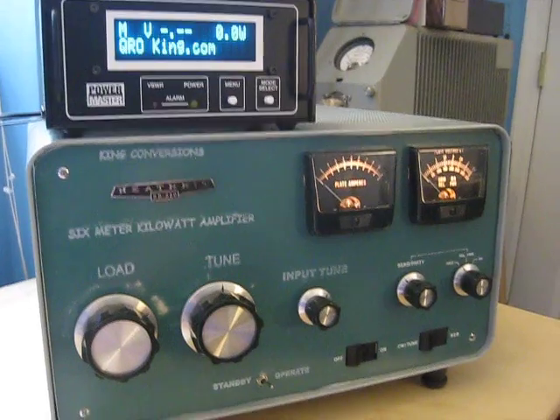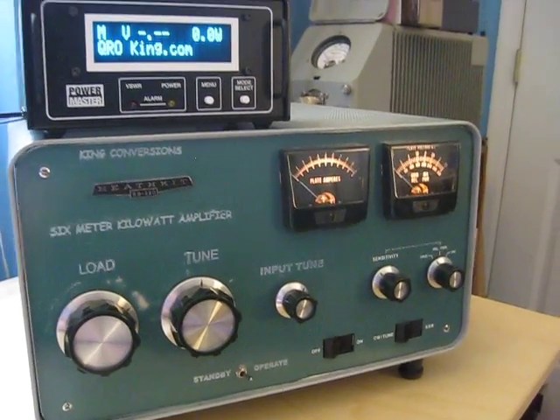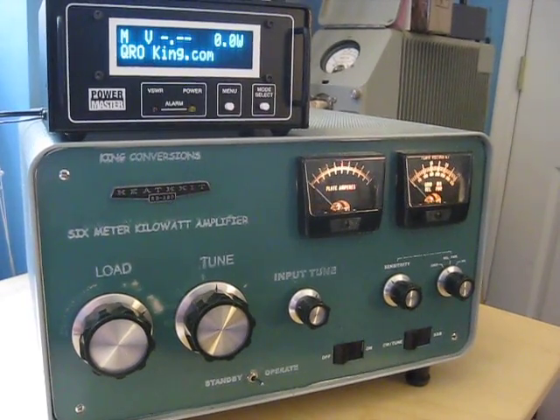Okay, so 1300-1400 watts coming out there. And we'll fire this over into CW mode and let's send some code.